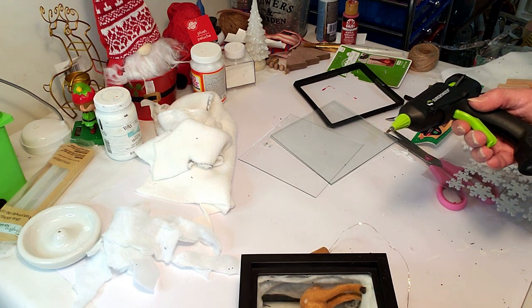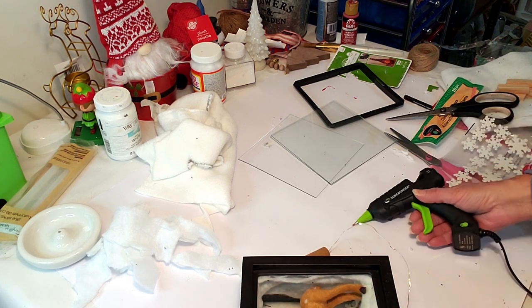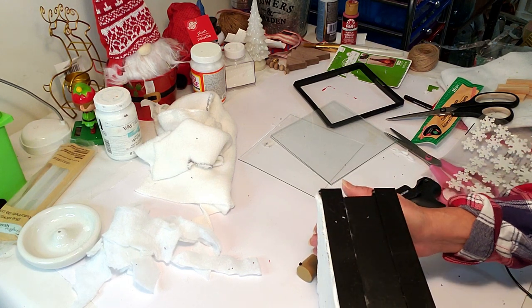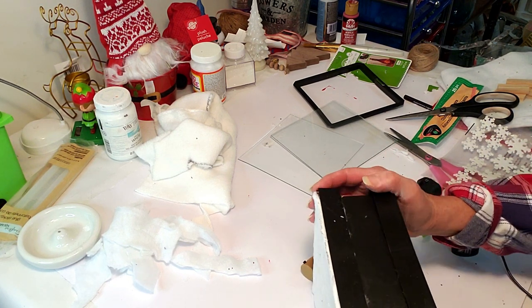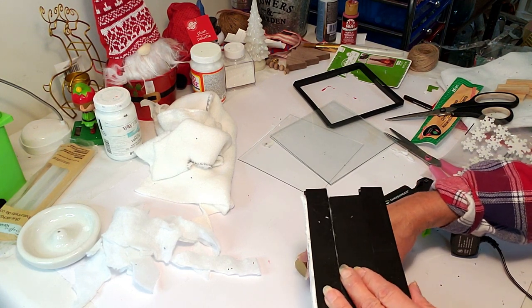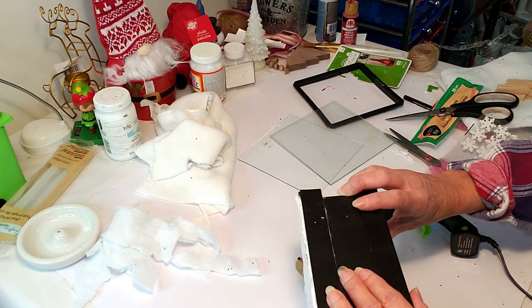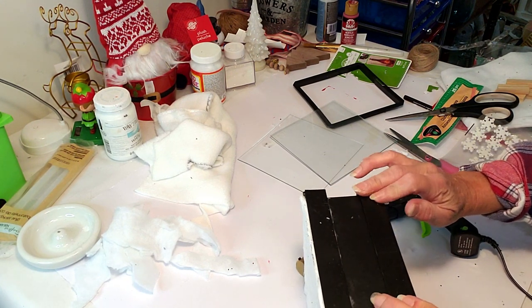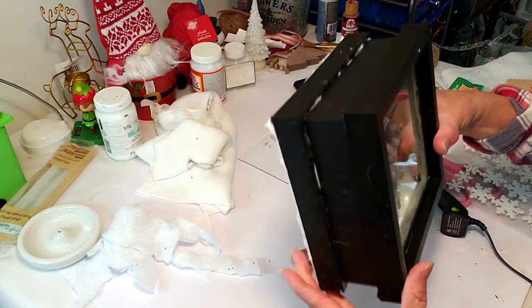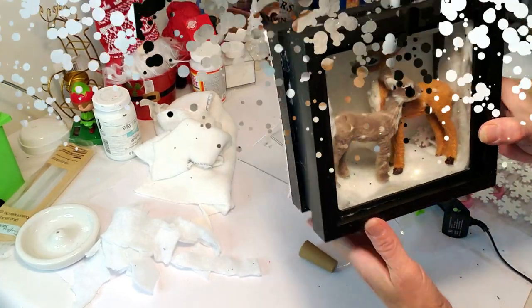The deer from Target are so adorable and so realistic-looking — their eyes look just like Rudolph's and Clarice's if you look close. Both are inside now; I'm taking the backing and hot gluing them together, then placing the front frame and hot gluing it in front as well. I added a little red ribbon around the top and sides. I also added a few sticker snowflakes inside to make it look like it's snowing. Look how adorable this came out!